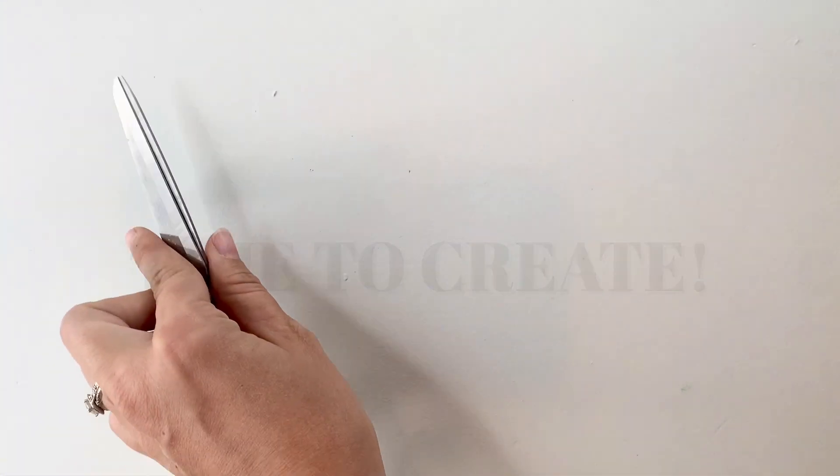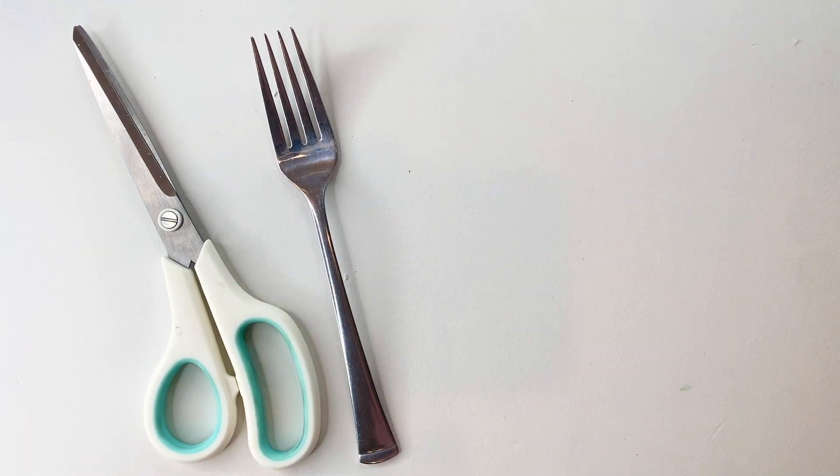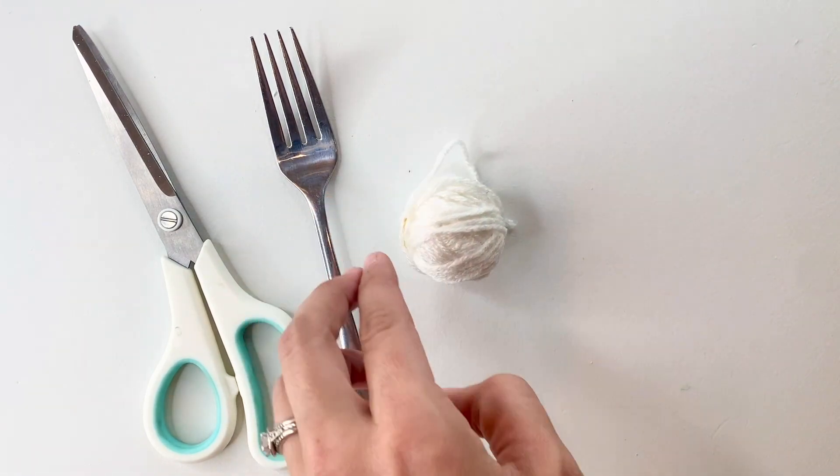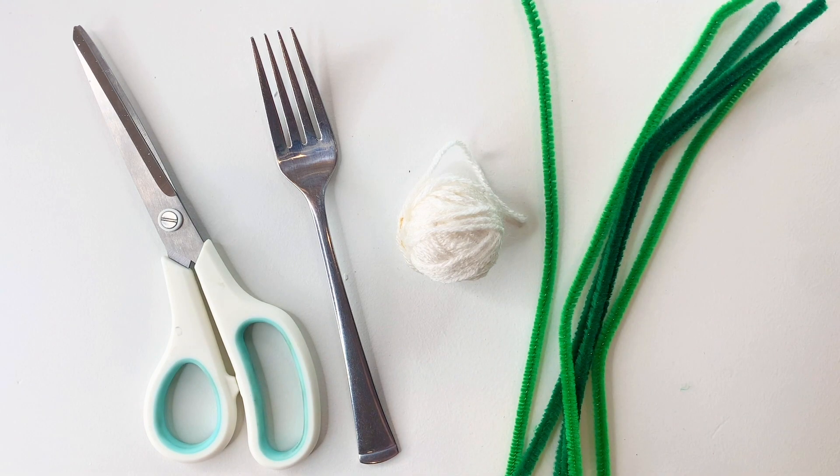Let's create some dandelion wishes. You only need four simple supplies for this project: a pair of scissors, a fork, some yarn, and pipe cleaners. Let's get started.